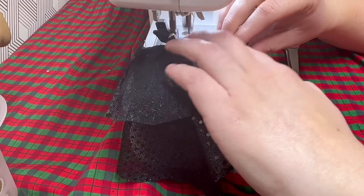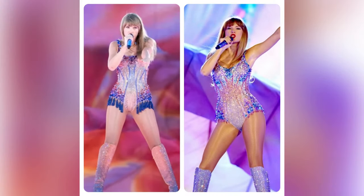Anyways, this time around I'm planning to make one based on her famous sequined bodysuit.